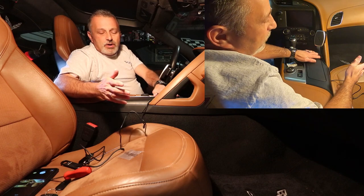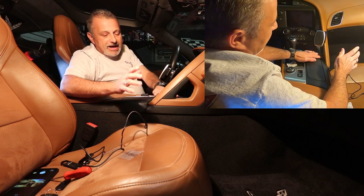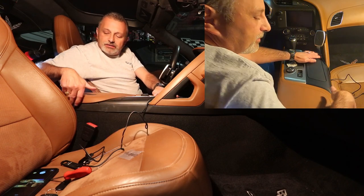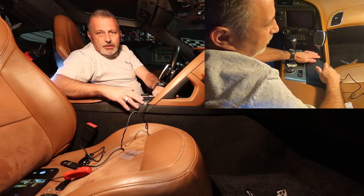You can get more fancy if you want — go underneath and run wires back to the fuse box and all that. I don't really foresee the need for that. If I can tuck it around behind where I'm not seeing wire coming out here, going into the glove box from behind the seat, I'm good with that. That would be a matter of preference for you guys.